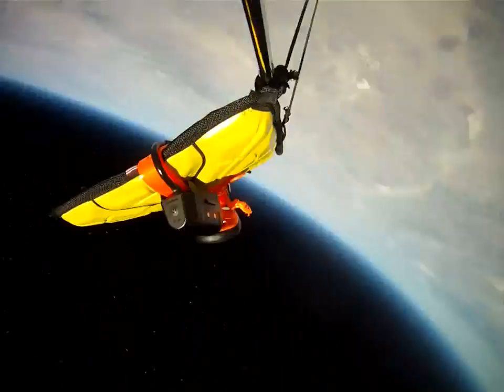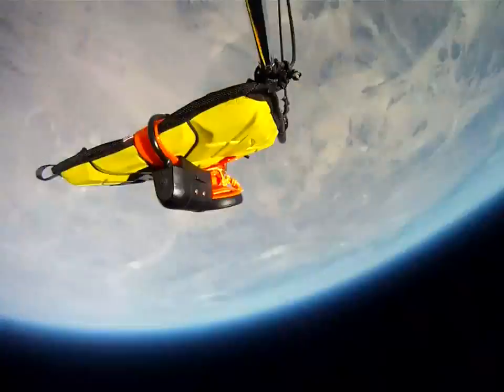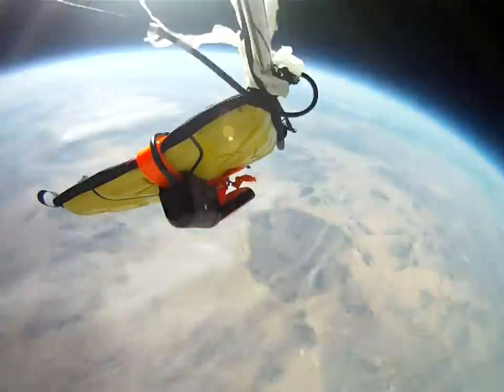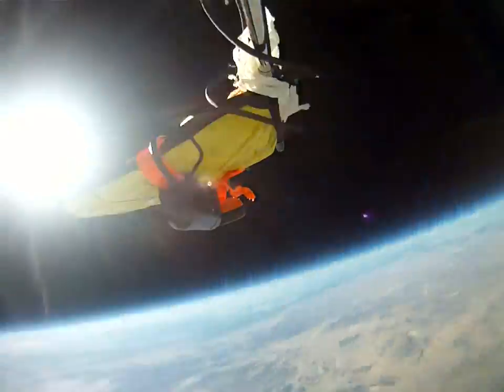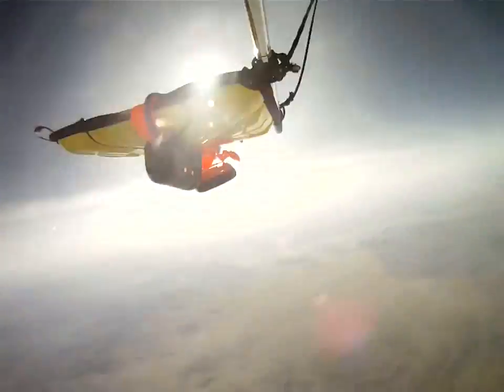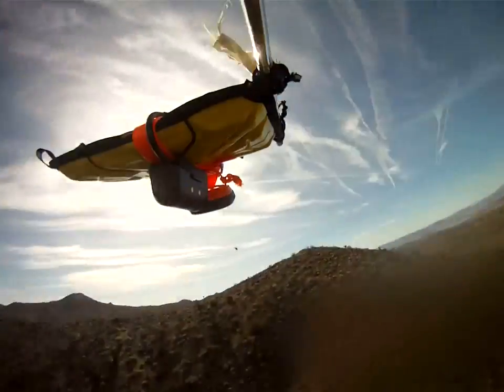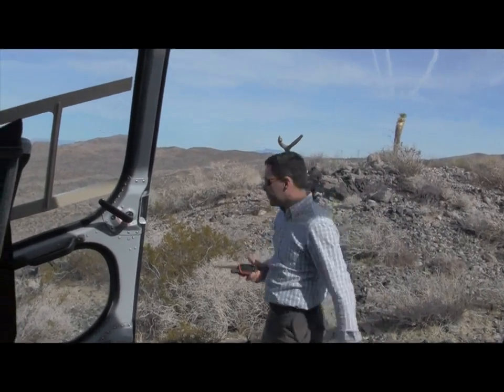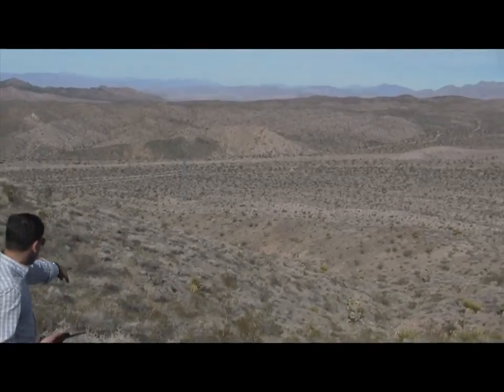We'll be right back. All right, according to the track, it looks like we're only 70 yards away here. All right, there it is. See that piece of yellow right there? Let's go check it out.